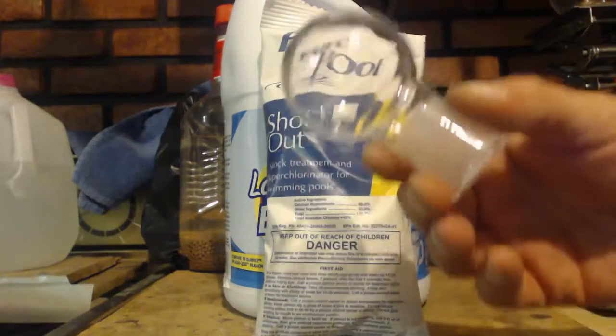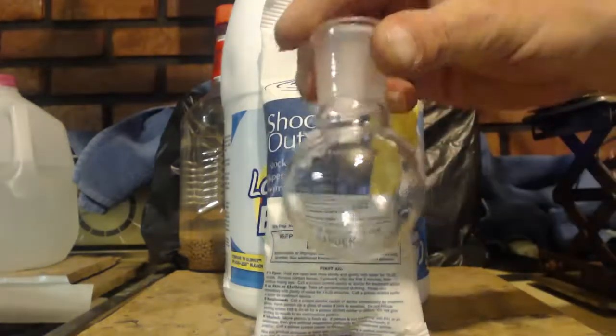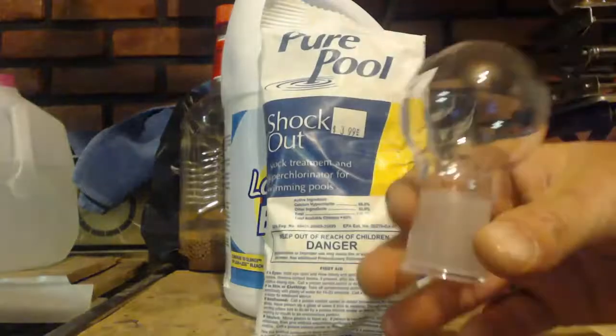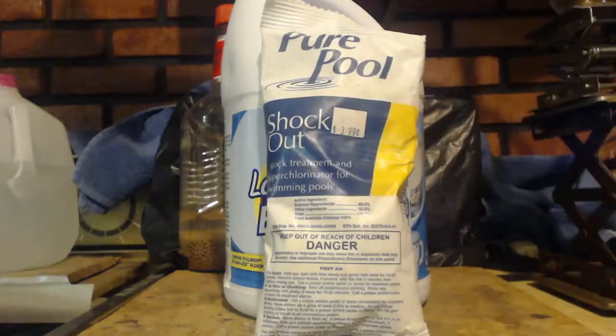But this is fused silica — some people call it fused quartz. This is fused quartz, the best stuff in the world. Anyways, always remember: science is great.